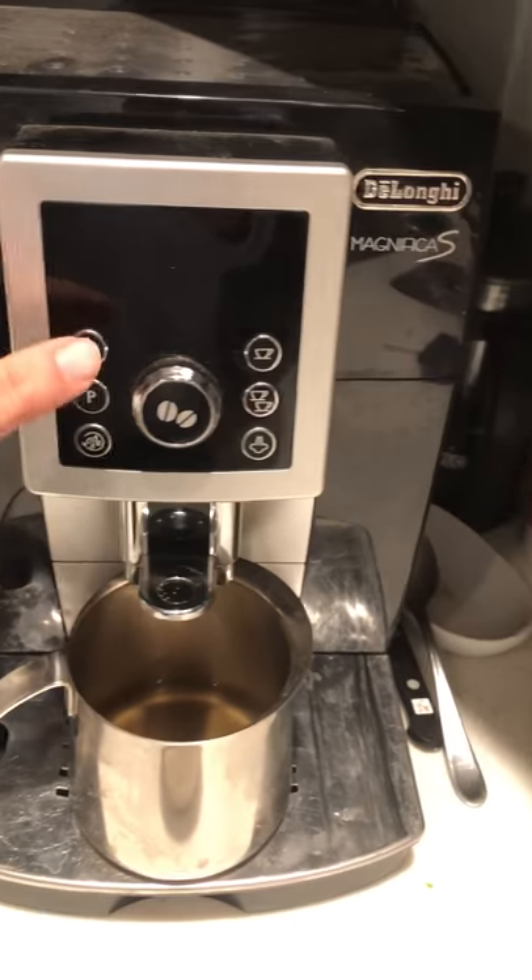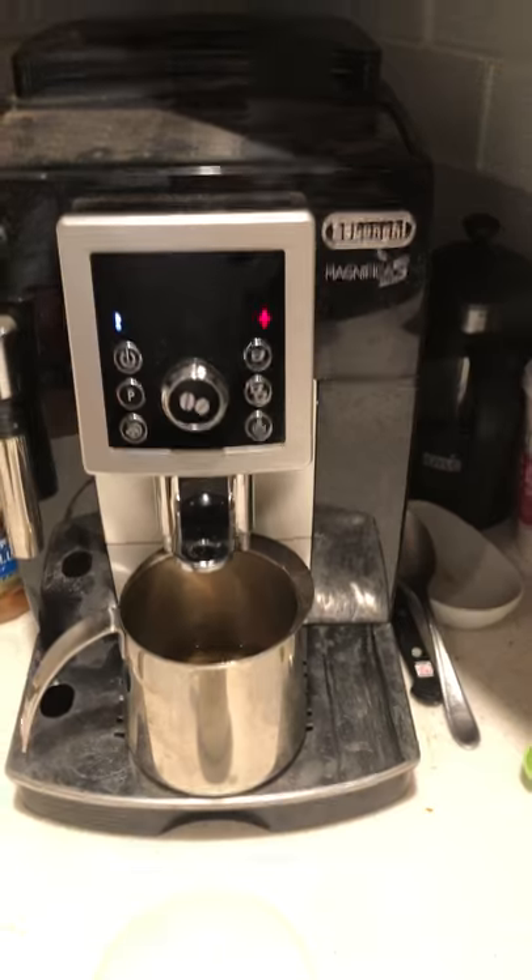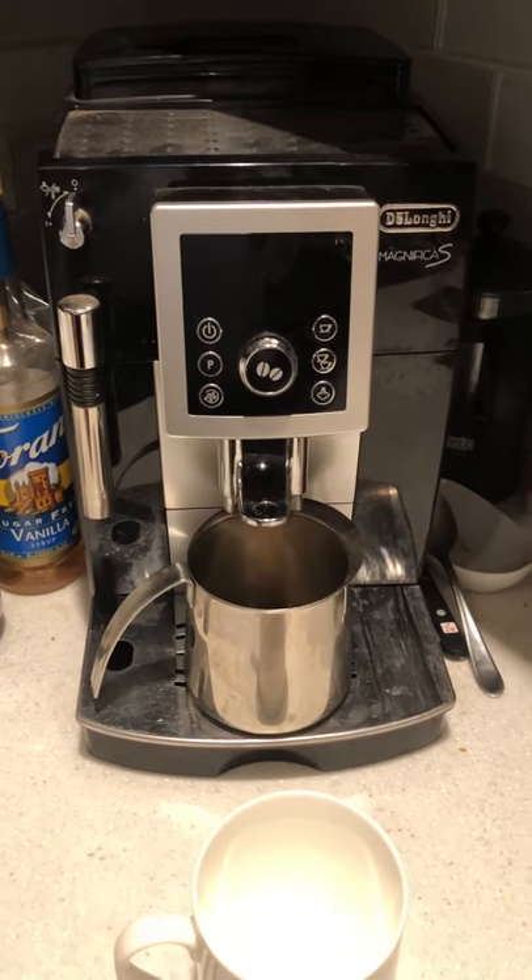There are little tiny ones back here. We're gonna hit the power button — this guy right up here. It looks like a power button. It makes an awful noise sometimes as it starts up.